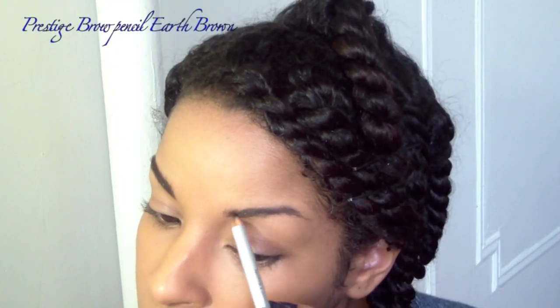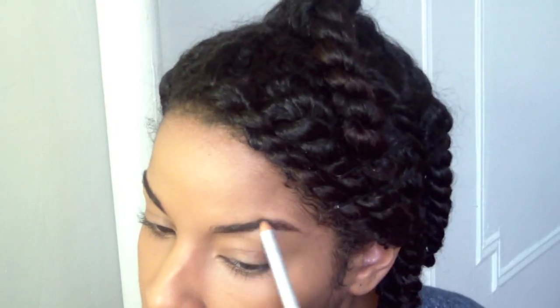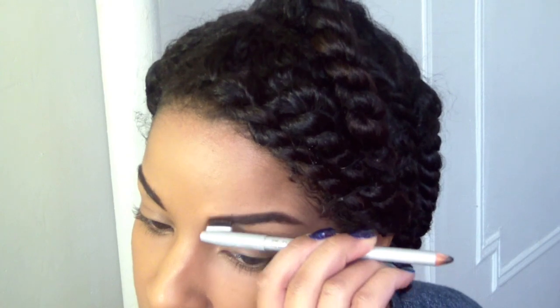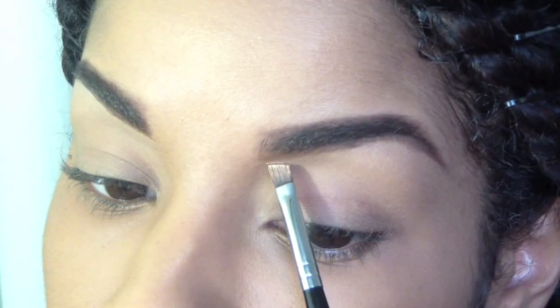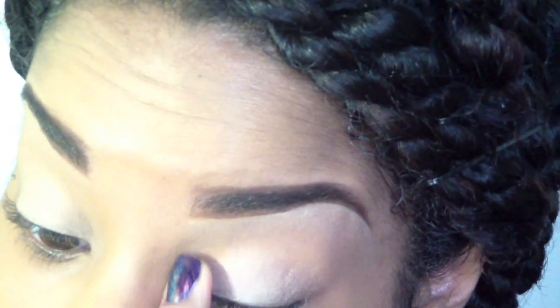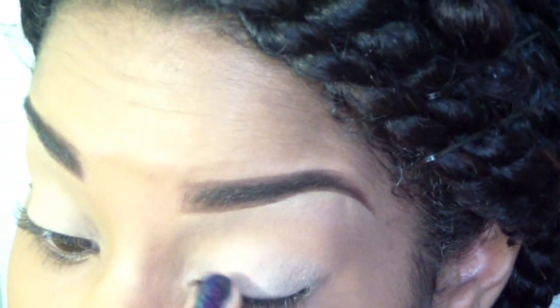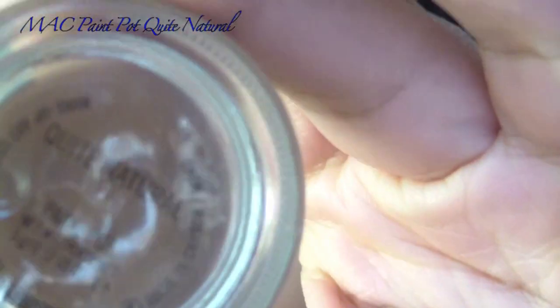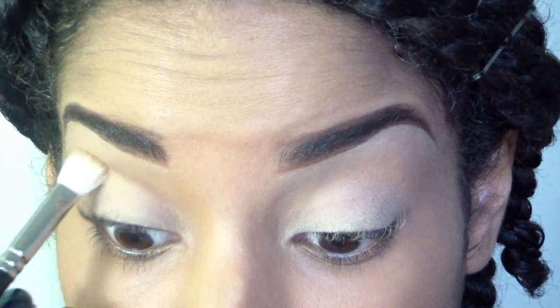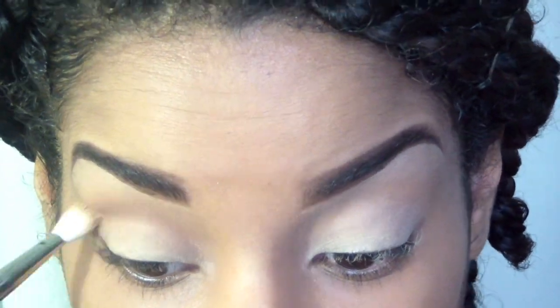Moving on to the brows, I'm going to use my favorite brow pencil from Duane Reade — it's the Prestige Brand in earth brown. Using Soft Over Painter, I'm going to define the bottom of my brow so that I get a nice base for my highlight, and it also just defines the brow nicely. I'm also going to spread this onto my lid but not onto my crease. Using Quite Natural, which is a nice brown color, I'm going to apply this to my crease for the base of the colors I'll be applying to the crease area. I'm using a MAC 217 brush to do so.